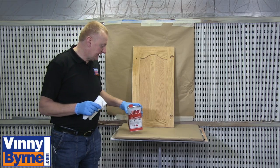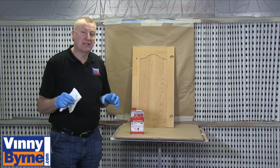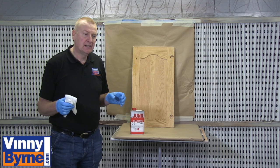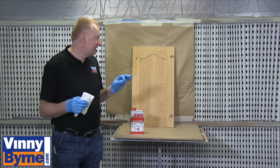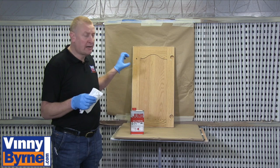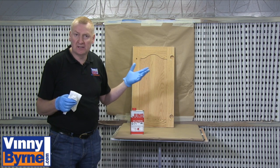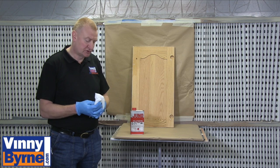It's really important when you're painting anything that you do your preparation and your little tests first. There are two main issues. One is you need to clean the surface. This is a door out of the kitchen so it's probably going to have a coating of grease, grime, hair, whatever stuck to it. So it's really important to clean that off first.